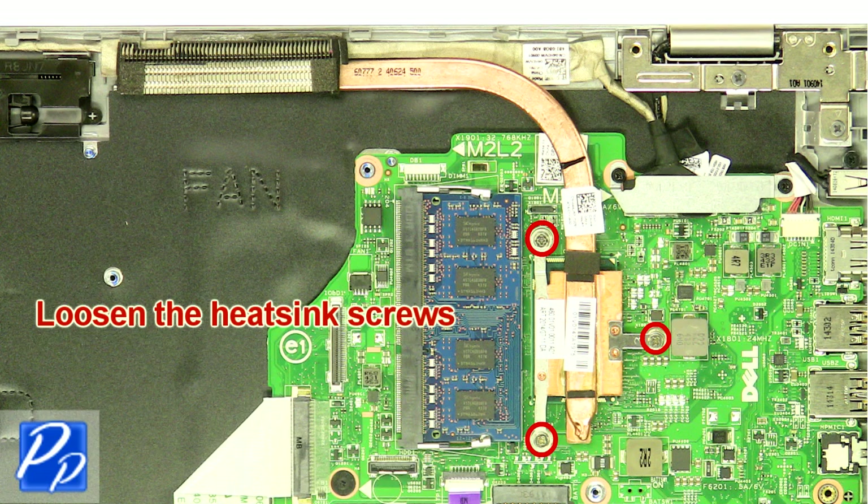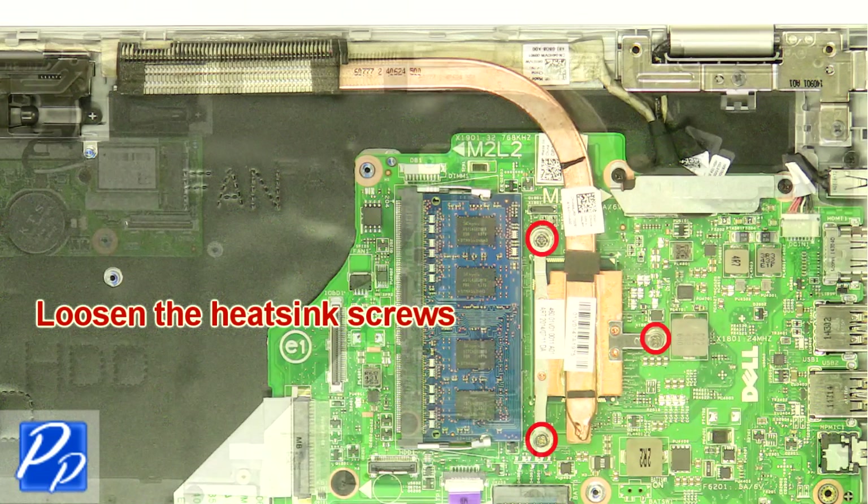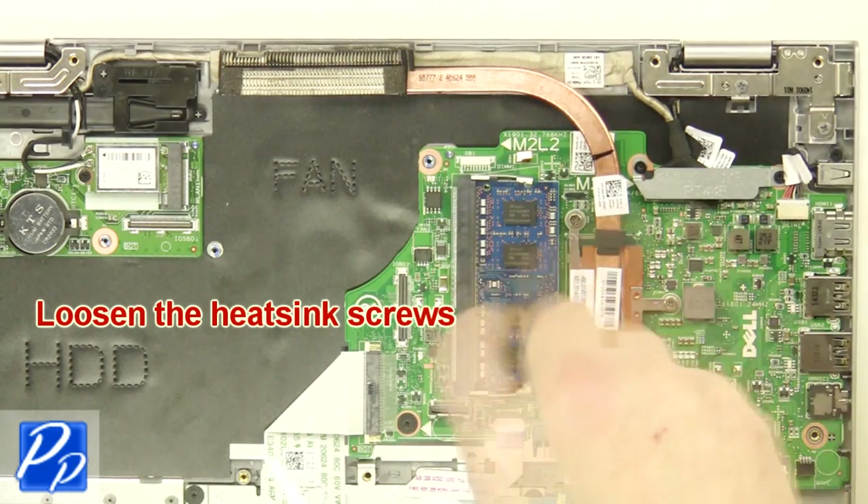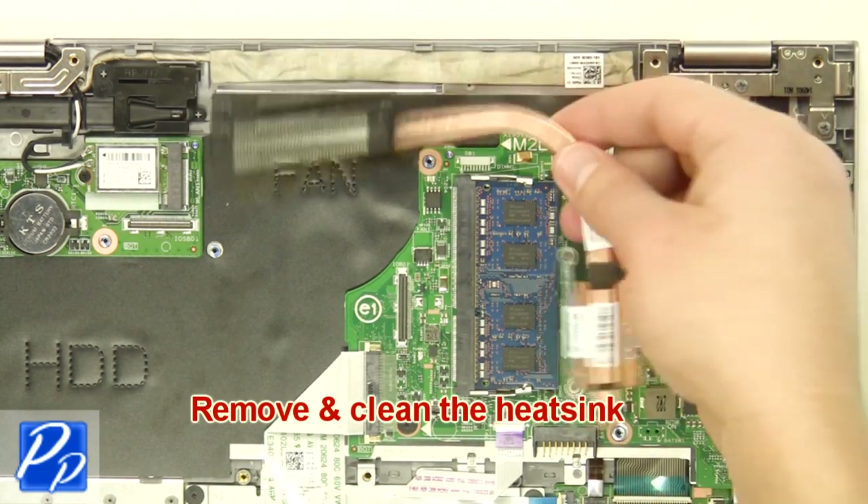Loosen the heatsink screws. Remove and clean the heatsink.